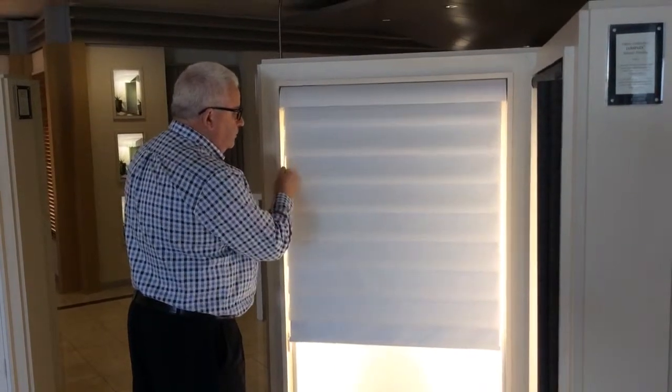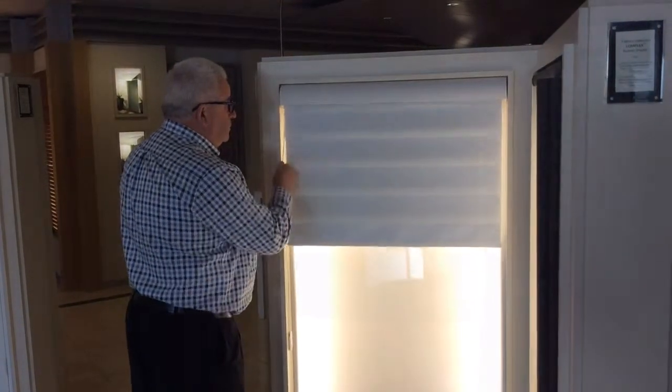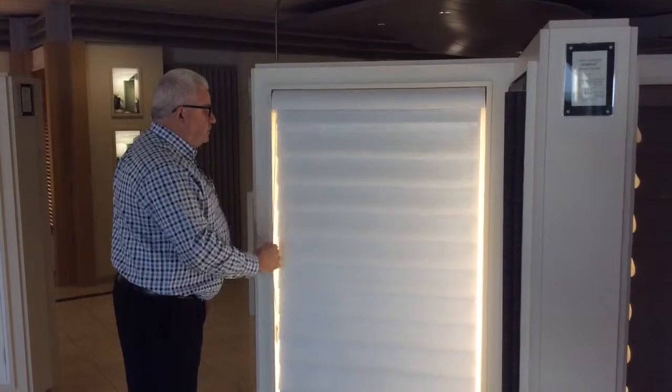Show the customer how to operate the traditional modern Roman. In this case, the shade has easy rise operation.